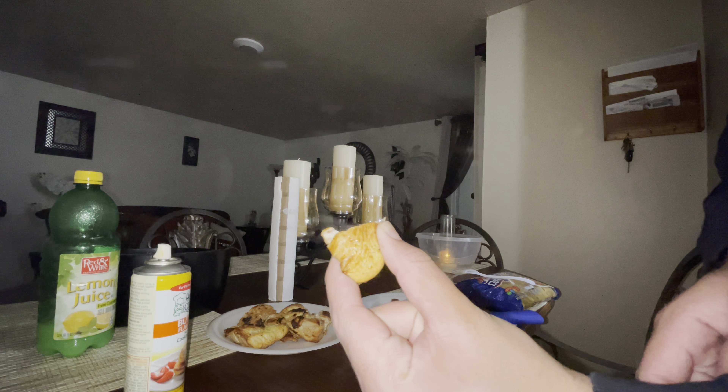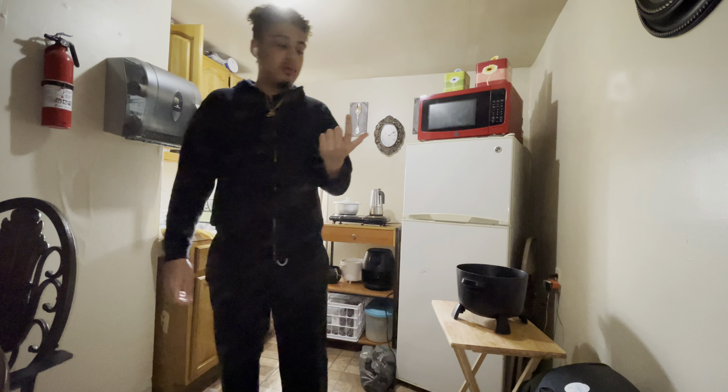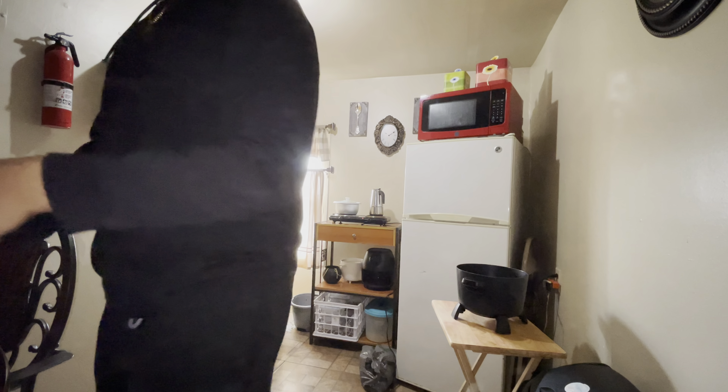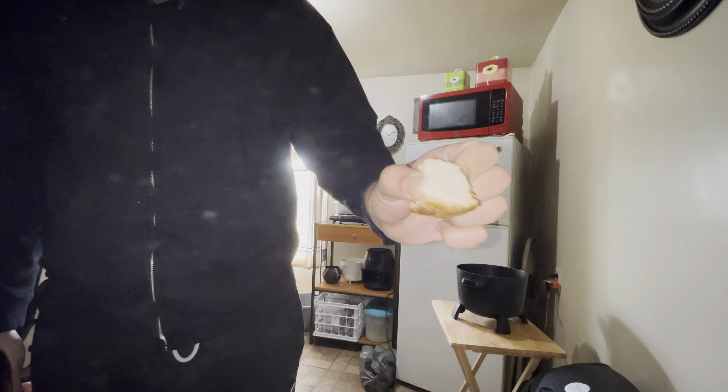Look at that juicy piece of chicken! I don't know if you can see it — might have to turn on the flash. Look at that — squeeze it, look at that, that thing is nice. Let me do a quick taste test. This shit is fire, look at that!